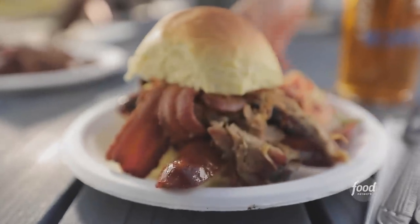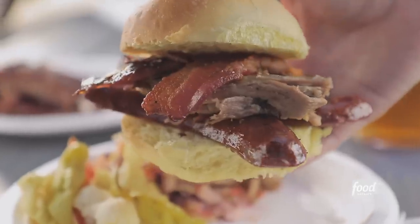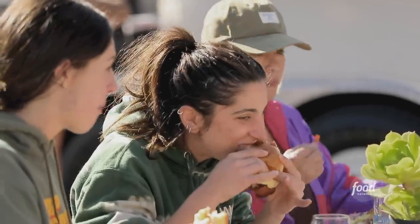Let's do a whole hog — the ultimate whole hog. It's always a favorite. We've got bacon, sausage, and pork. Mouth-watering goodness. This is for the whole hog: you make the bun, you make the bacon, you make the sausage, you make the pulled pork. Yes.